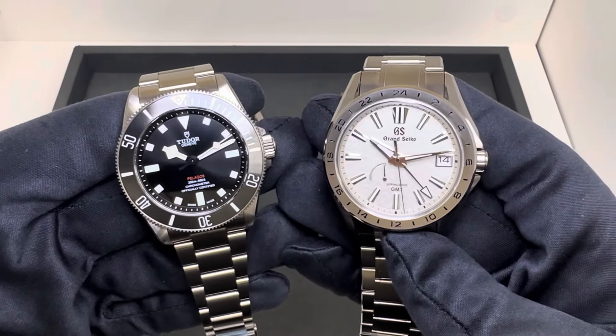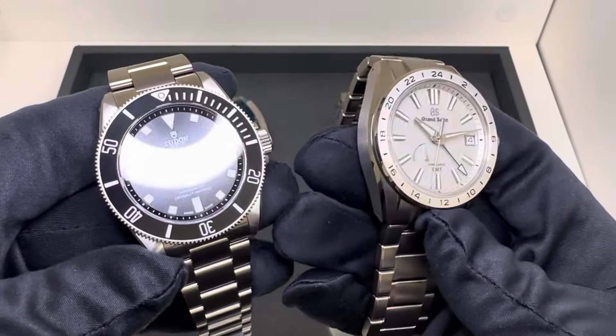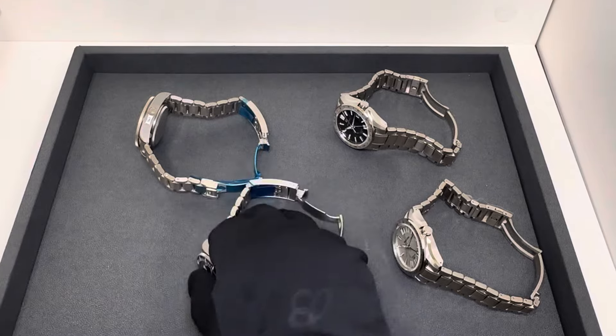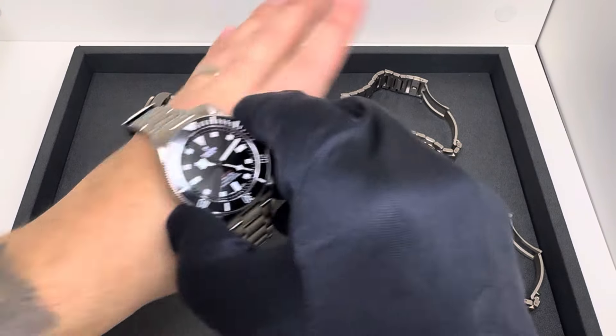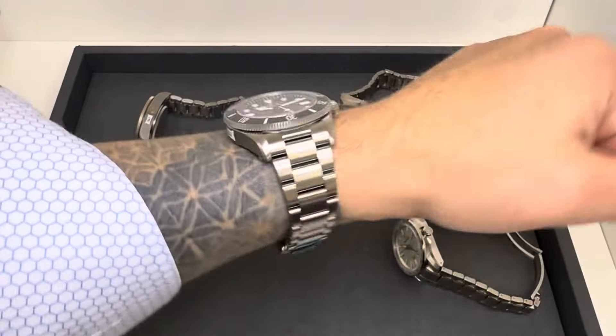I'm not going to go over the specs on all these — I'll list them in the description. I've reviewed these enough that the full specs will be there if you need them. But let's get these on wrist, because I think that's going to be important to help out the individual who reached out, and we also need to talk about pricing.